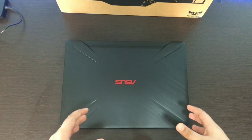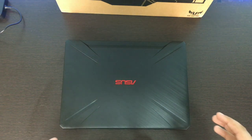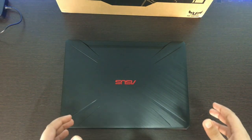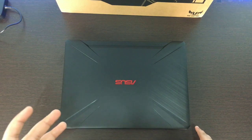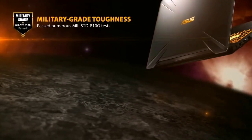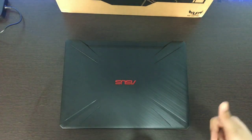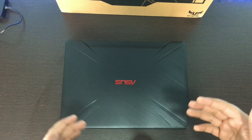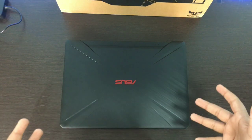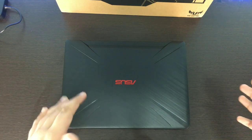Today we are going to talk about its performance, its build quality, and how it handles things. Let's start with its build quality. It is made out of very good quality plastic and everyone will feel like this is a steel finish, but it is not. It is just good quality plastic with a brushed steel finish on it which looks pretty good. There is also an X design on it which they call the radiating X design.